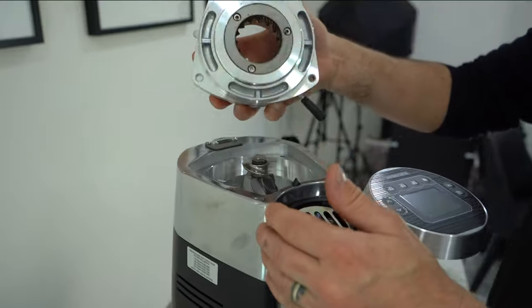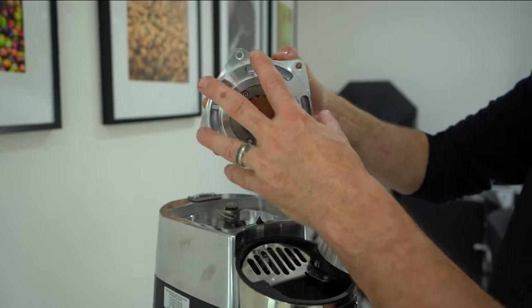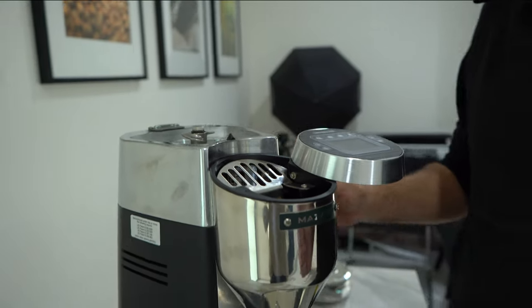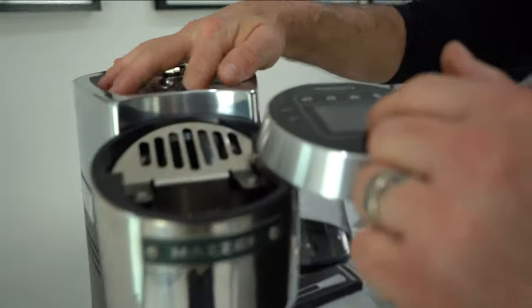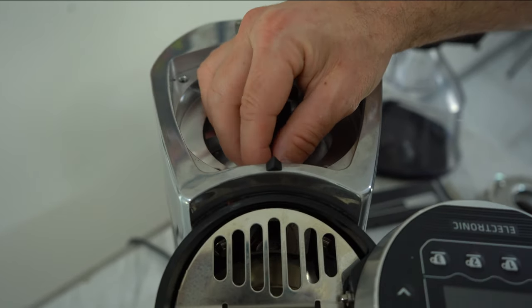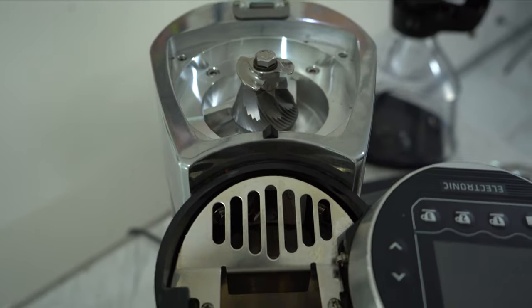With the covers removed, the top piece comes straight up — that is the burr and the housing. Now I want you to get in close: you can see the little pin for the clump crusher. I'm going to take that out — it just pulls right out.